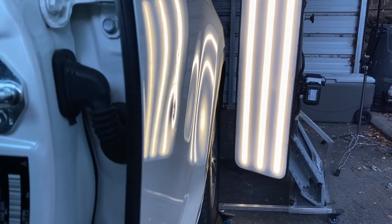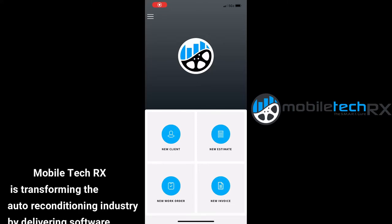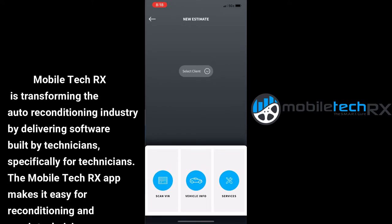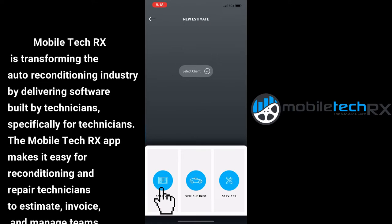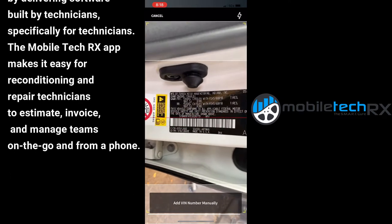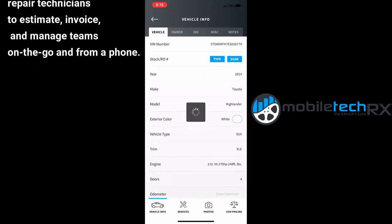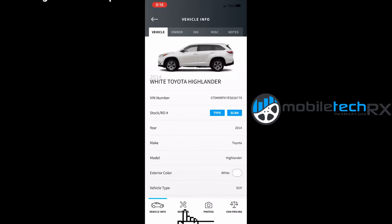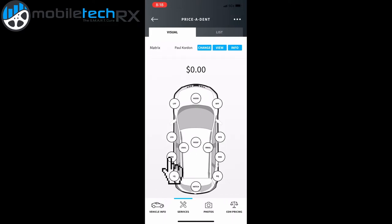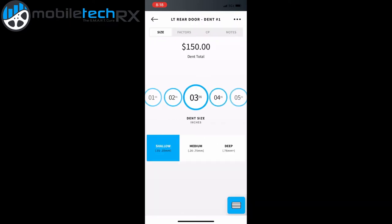Now let's go ahead and show you through the estimating process. Inside Mobile Tech Rx, this gives us everything we need to bid damage. We're gonna start off by scanning the VIN number. Once the VIN number is scanned it populates the vehicle, and we're gonna choose that this is a white vehicle. Under services on the top right corner we have 'Price a Dent.' In Price a Dent we'll choose the panel that's damaged and then choose the size we measured.